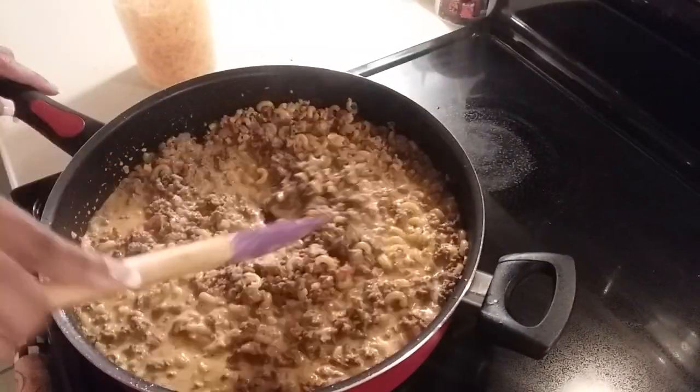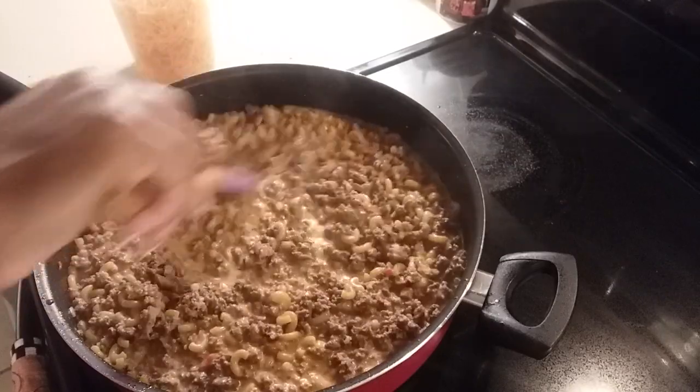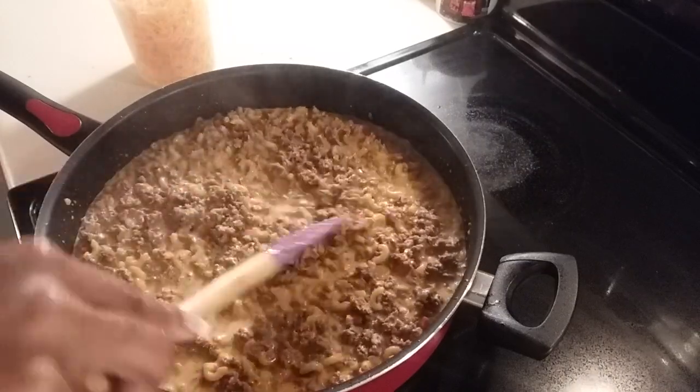This is something really simple and easy that you can make for your kids. You don't have to buy the box if you don't want to — you can make it taste way more delicious when you make it your own way.